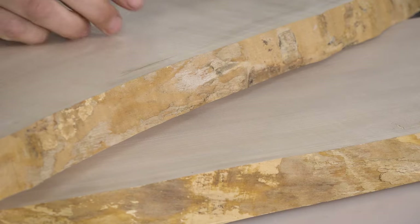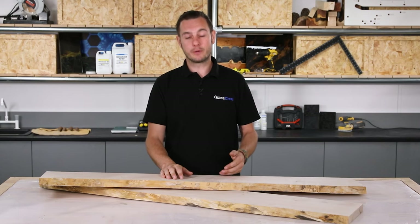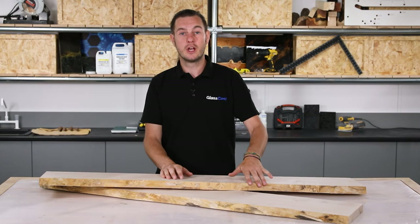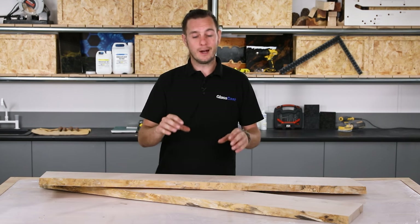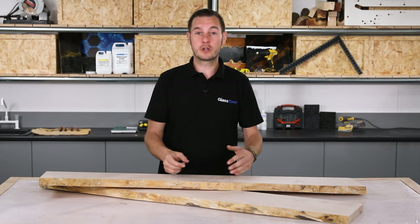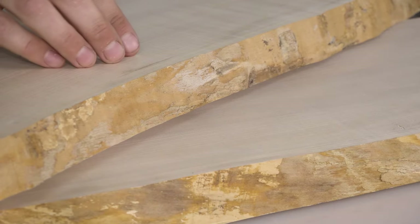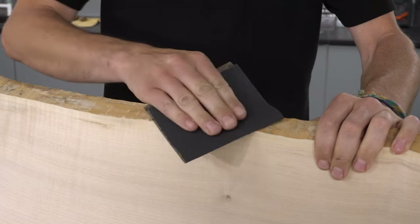Back from the saw room and we just need to do a final bit of prep on this live edge. Normally with a resin river table you'd be pre-sealing this live edge to prevent any air from being drawn out and being visible in the resin. However, as we're going to be putting a lot of carbon fibre in there, these bubbles won't be visible so we can skip that stage. Instead, all we need to do is remove any loose material and give it a good key so the resin bonds well to it.